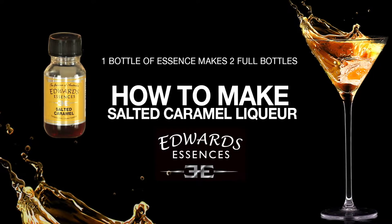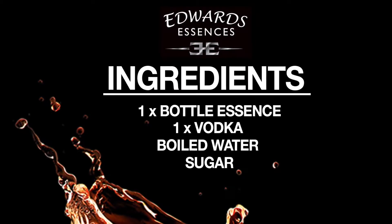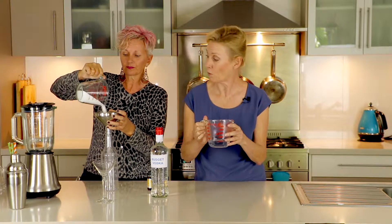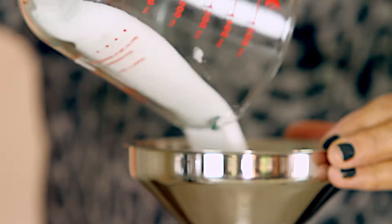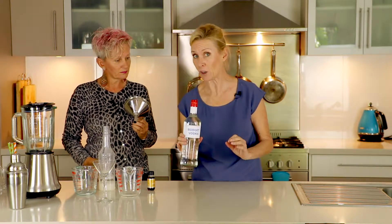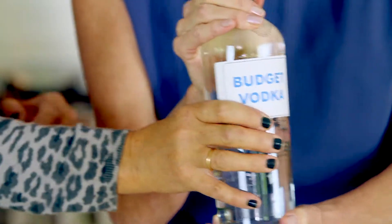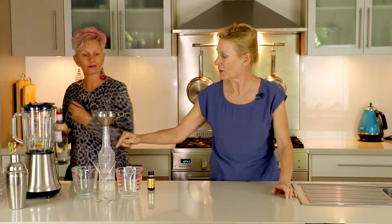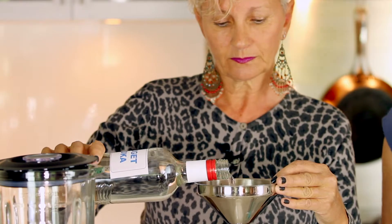Now it's a simple process, so thankfully Kate will be able to follow along with us here and it should all go swimmingly. First of all we need sugar, which I've pre-measured. Kate, can you pop the sugar in the bottle, and then we're going to follow that with hot water which will dissolve the sugar. Then we're going to use half a bottle of this budget vodka. Now we're using budget vodka because it has less flavour than some of the more expensive brands.